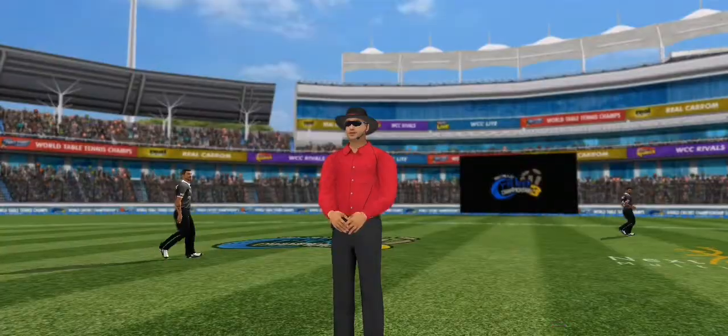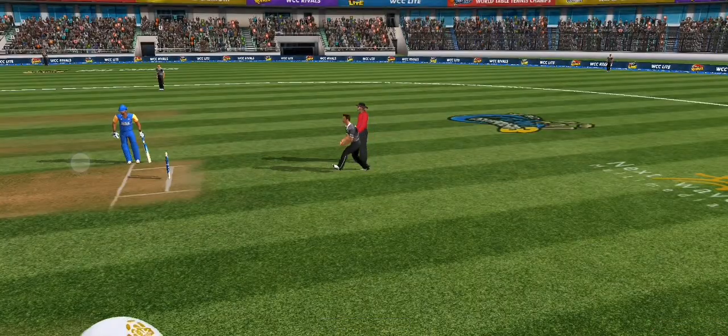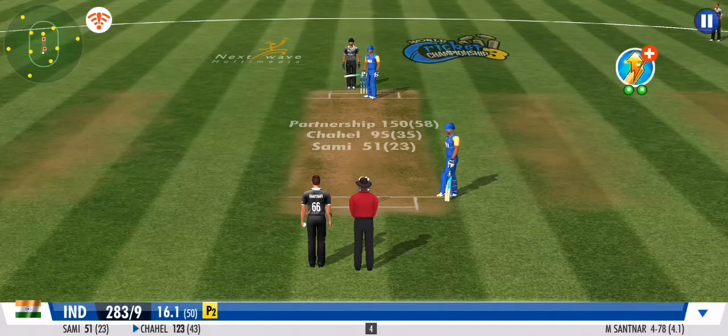He's lofted that one, just the one bounce and it's a boundary. A couple of little shazams by the gloves in the middle, just showing that sign of mutual respect and understanding.